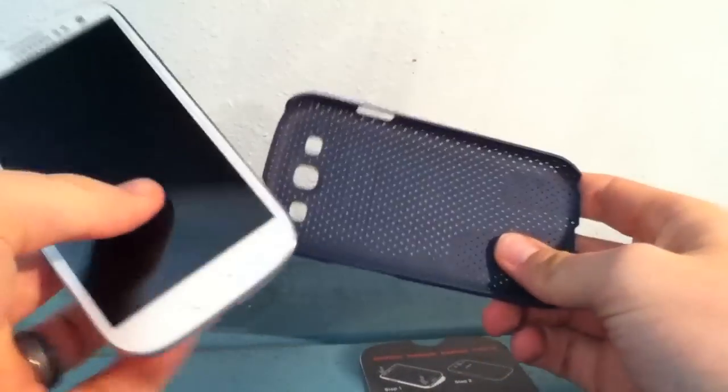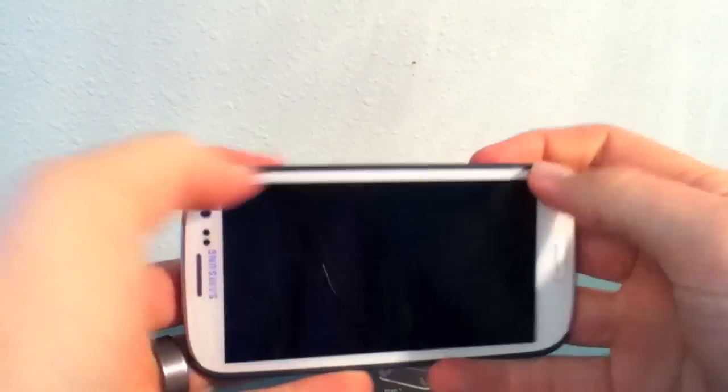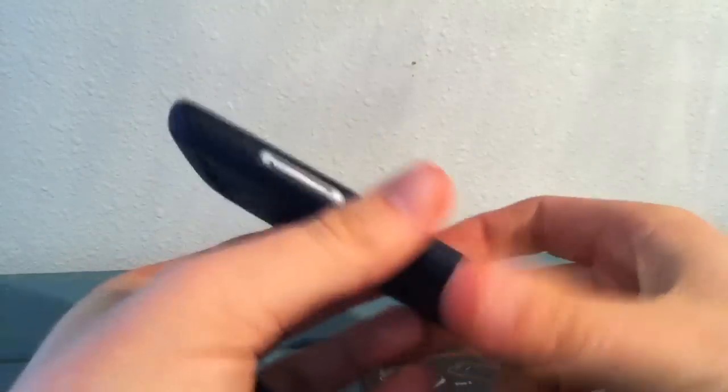Let's go ahead and get this put onto the phone. It's going to be pretty easy — you just snap it on in. There you go.